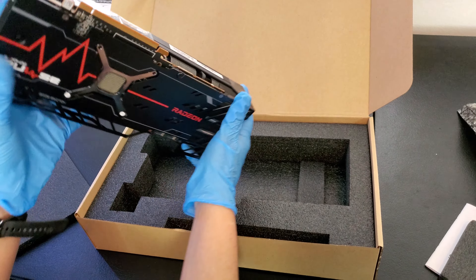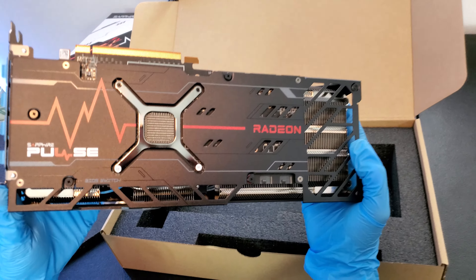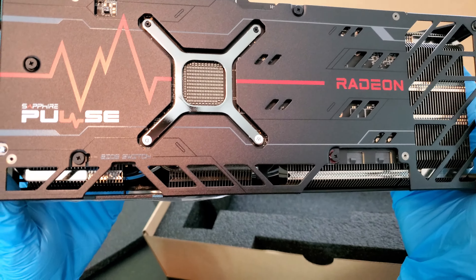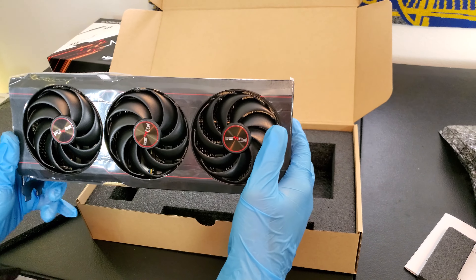It's got one HDMI and three display ports. That's pretty nice. It's got a bio switch for quiet and for turbo, and it's already switched on. This is a 16-pin connector, which is a little bit more than the 12-pin on NVIDIA's cards.